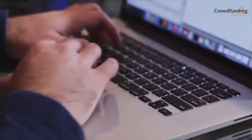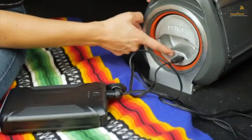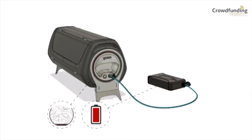It uses about the same power as your computer, but cooks a full meal for 5 in under an hour. If you don't have sunshine, all it takes is the push of a button to activate the 150-watt heater. With the optional lithium-ion power bank, you can easily carry enough energy to cook a meal anytime, anywhere.